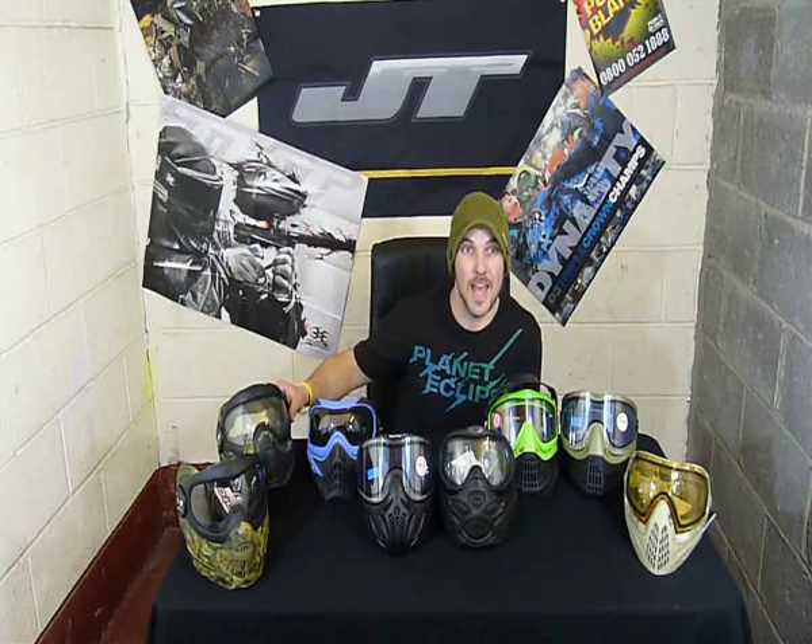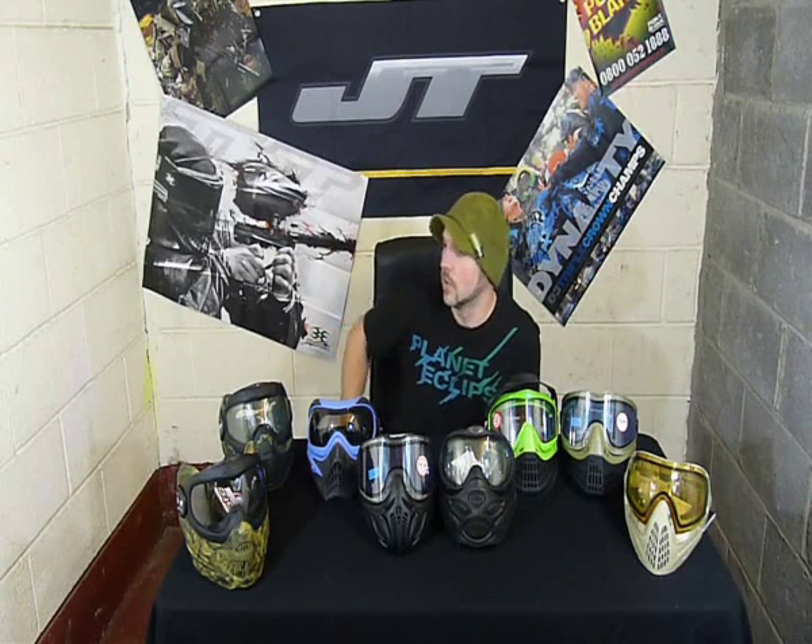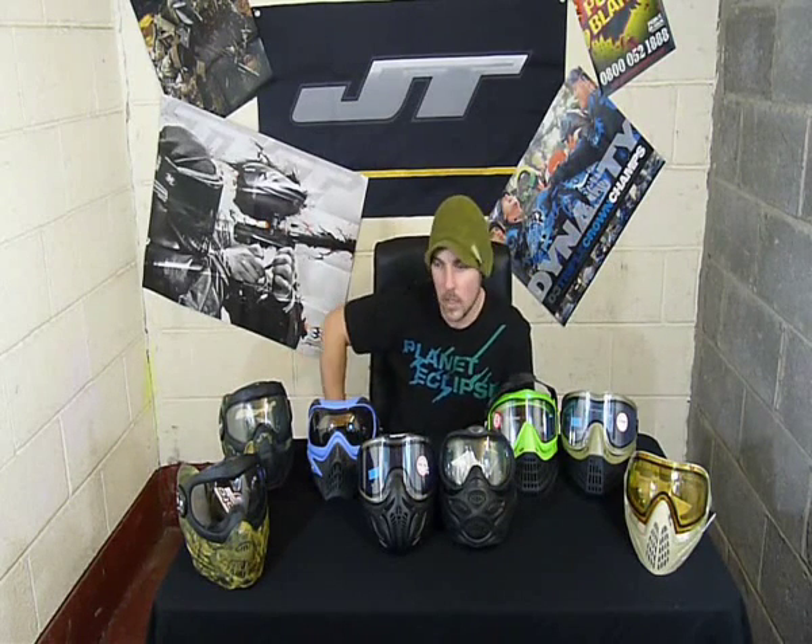Next one up is the Switch FF, which again comes in camo — just a darker green camo — or black. Slightly thicker foam in there, again on the ear pieces as well. Chin strap on there. This one comes with a thermal lens as standard in both colours. It's also got a nice rubbery face plate, designed to bounce off face shots. It's got a slightly bulkier profile, a little bit wider on the ears. Still a nice comfy mask — comes with a peak and mask bag. Ideal for those of you that don't go so often and want your own mask that's not going to fog up but don't want to shell out the earth on it.